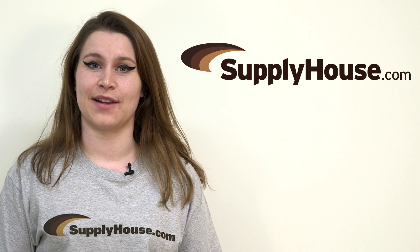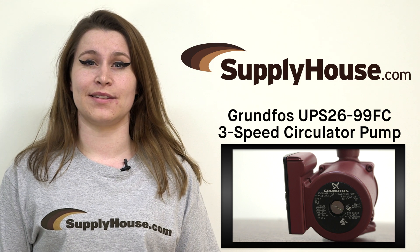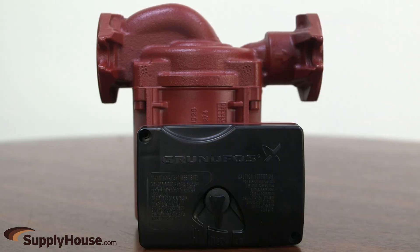Hi, it's Christine from SupplyHouse.com, and in this video I'm going to introduce the Grundfos UPS 26-99FC 3-Speed Circulator Pump. Grundfos Circulator Pumps are specifically designed for heating and cooling systems. The 1.6 horsepower UPS 26-99FC is a 3-speed cast iron circulator pump.